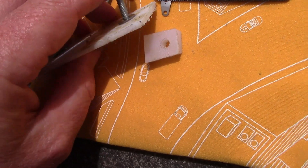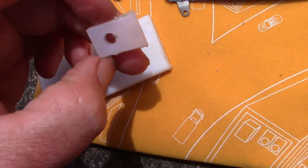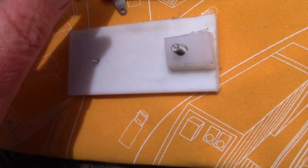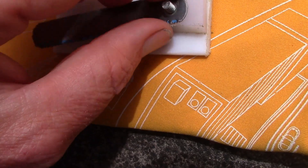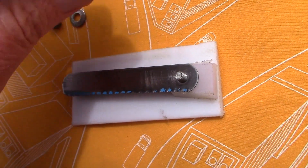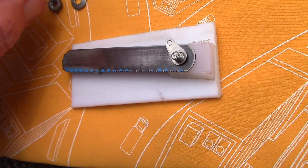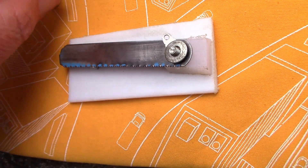Let's see if I can put this together with one hand.